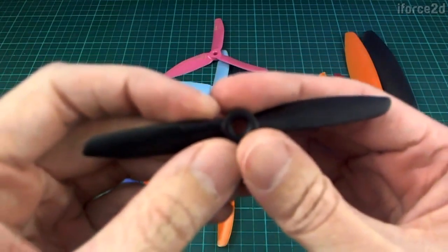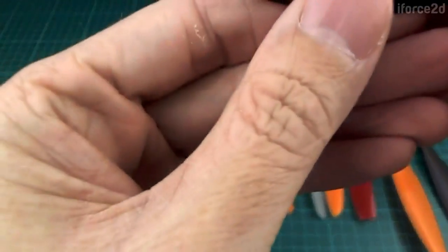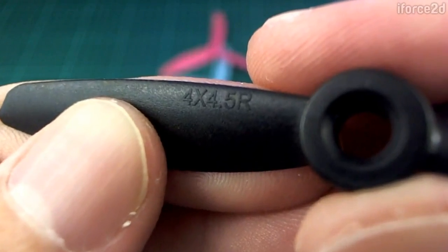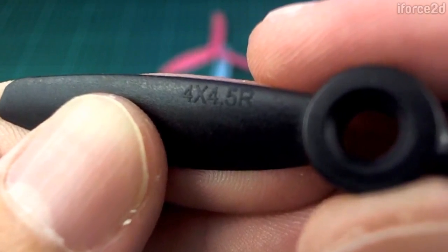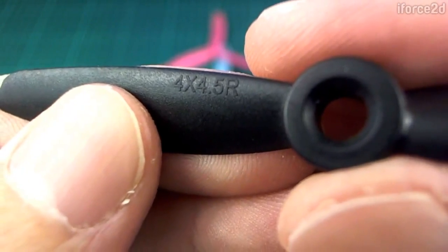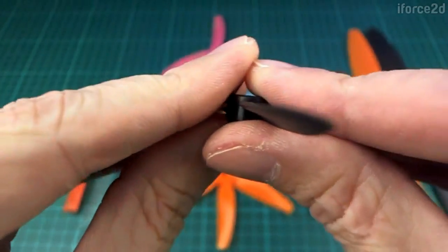Let's look at this small one first. This is a 4x4.5 propeller. The first number, the 4, refers to the diameter — so from one end to the other it's going to be 4 inches long. The second number, the 4.5, refers to the pitch of the blades, which is the steepness. You can see that the blades have a slope going up like that, and the steeper that slope is, the higher the pitch number will be.